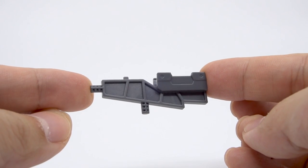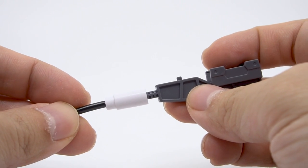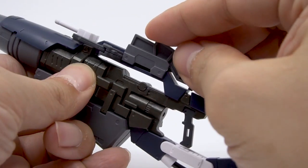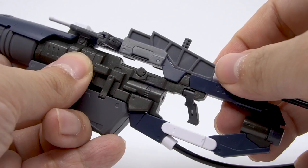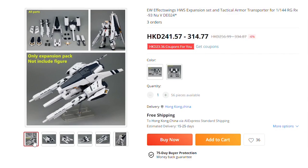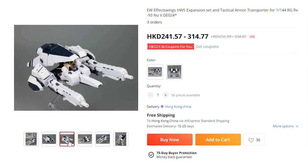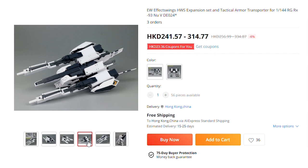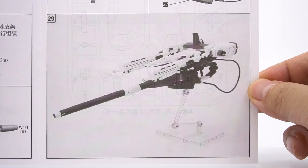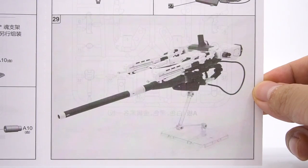Now here's something from crazy town — this adapter piece, which is certainly not from the Robot Damashi gun. There is a peg that points sideways and you can plug the end of the energy cord into it. Then the gun itself actually clips on right there, giving us a storage mount. Effect Wings made their own heavy weapon system parts for the RG Nu Gundam, which came with something they call the Tactical Armor Transporter. Not only does this transporter carry all the HWS parts, but you can now mount this whole gun onto the transporter too. I've never seen this transporter kit myself but now I really want one just to try this out.